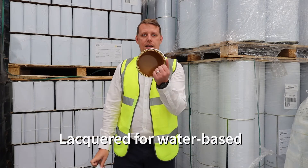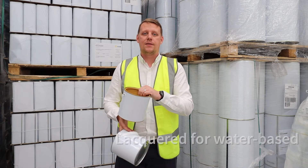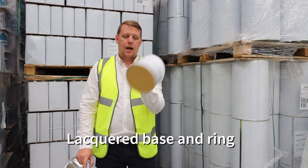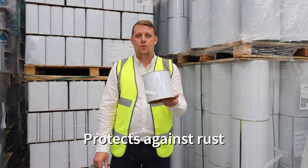The lacquered ones, which is this beige lacquer here — this is for something that's water-based. A water-based paint will attack the tin, which is why we lacquered them. On these ones you also lacquer the bottom and the ring, so basically if it goes into a shed in the garden, it's not going to rust away over time.